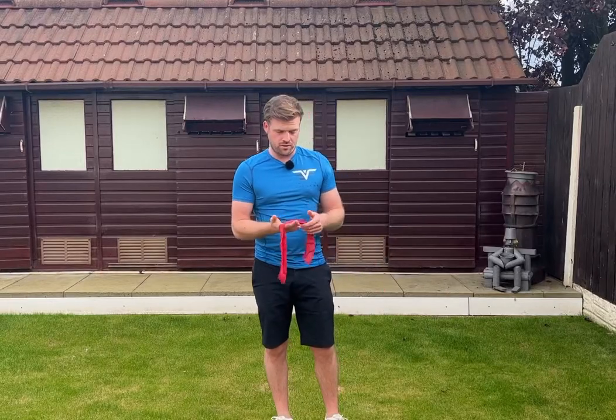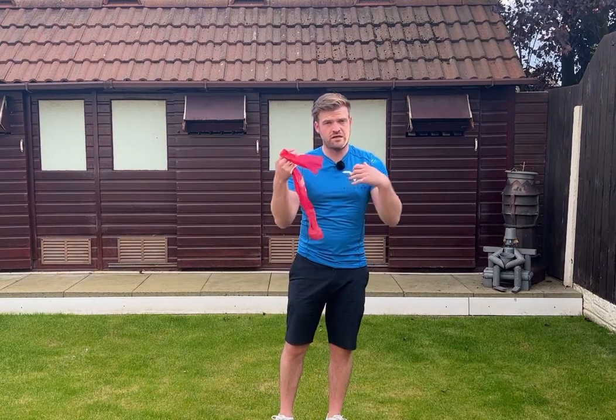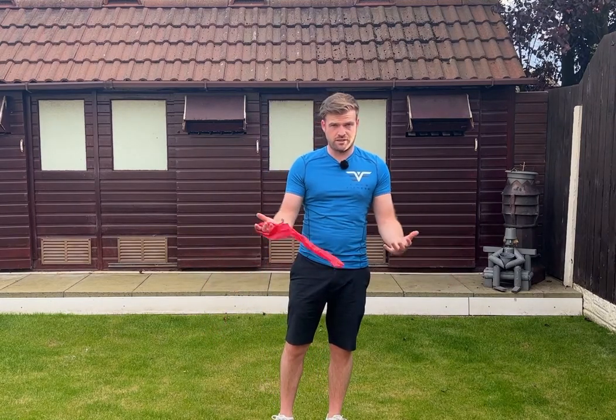This is a golf swing exercise you can do at home. All you're going to need is a resistance band or a thera band like this. It doesn't have to be a great deal of resistance — obviously as you get stronger, you can increase the resistance.